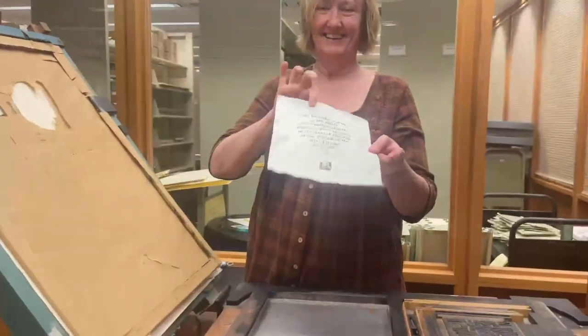This concludes our presentation on how a common press works. Thank you for watching!